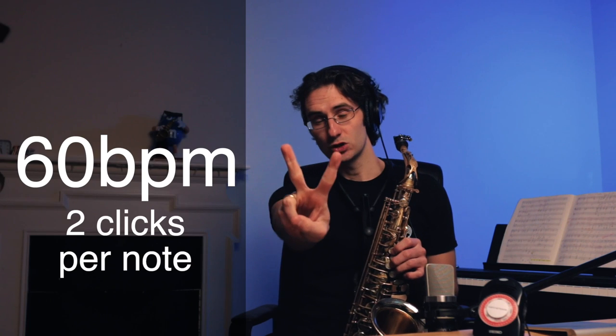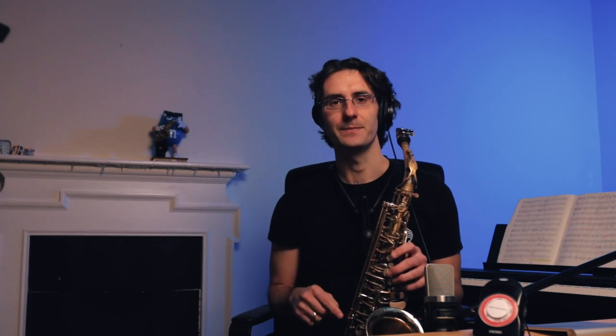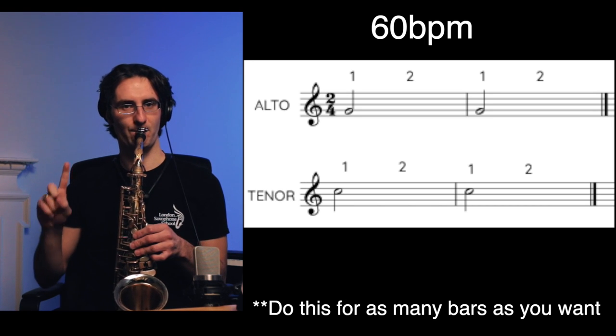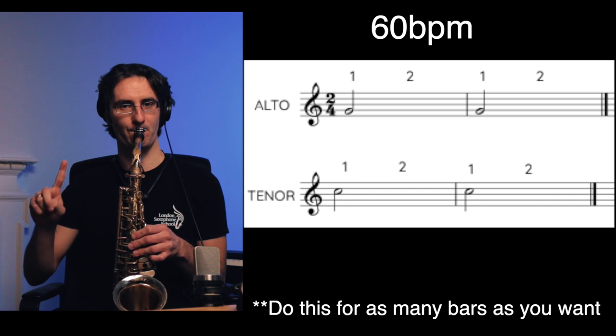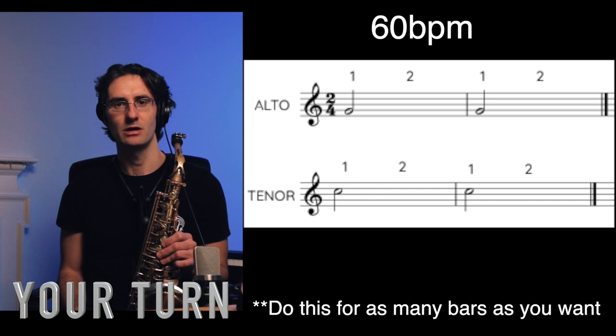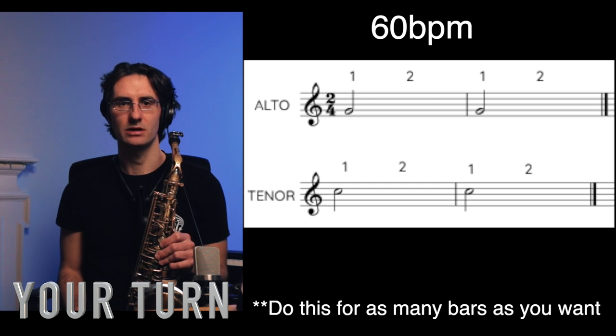Awesome! Next — same thing, hold the G, but this time for only two clicks. You see where I'm going with this? Let's do it. One, two — one and two. [Plays.] Your turn — one, two — one and two.